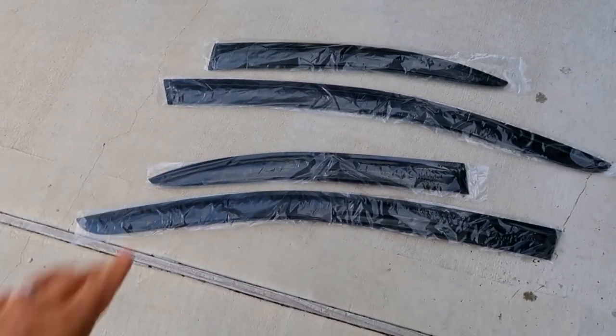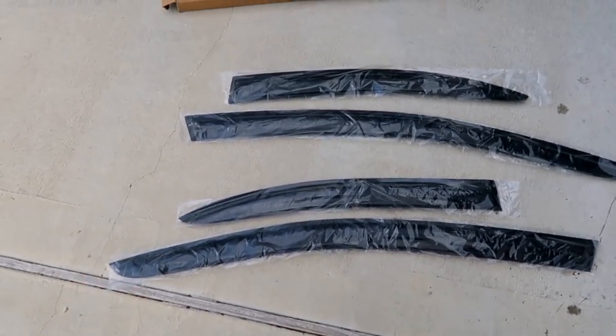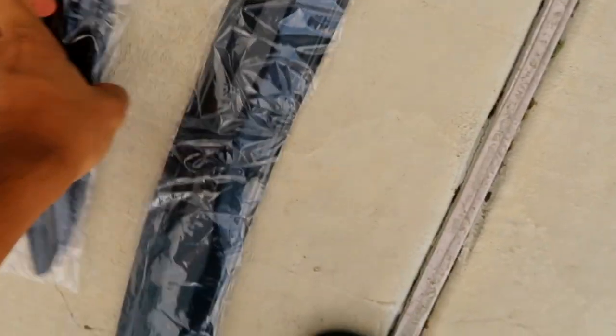Let's go ahead and install the window visors. We have four pieces — two for the left side, two for the right side — and the length is a little bit different. Before I stick them on I always like to test fit. I'm not sure, I think the shorter one goes up front — or maybe not, let's try the longer one. You want to make sure it fits nice and flush. Okay, so yeah the longer one goes up front, and it's just held on by double-sided tape. Super easy. It goes all the way down, and then the shorter one goes in the back.